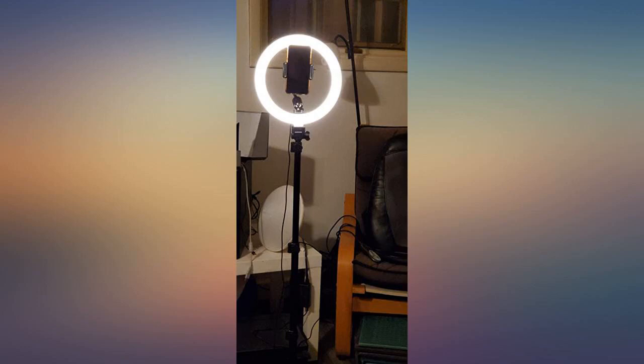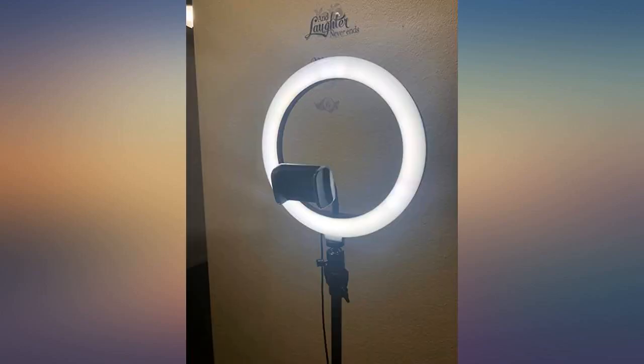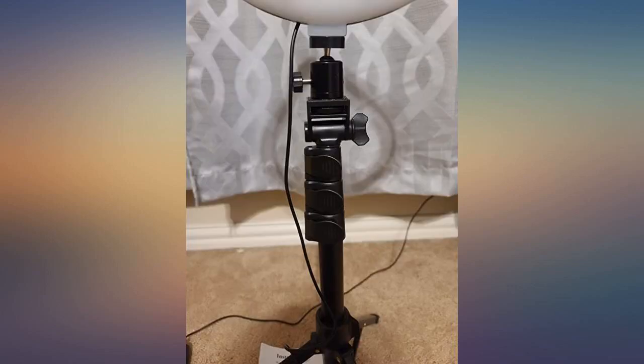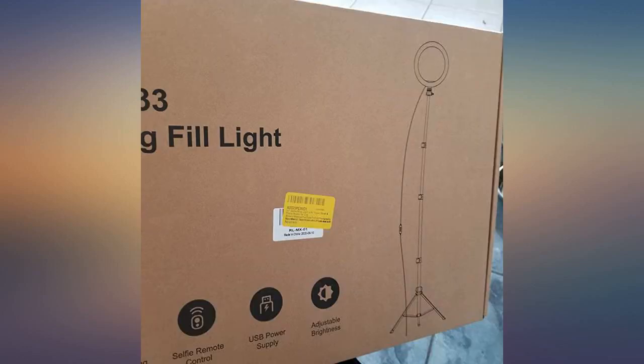The quality is definitely not the best, but for the price I am paying, the quality is understandable and the functionality is definitely worth every penny. I recommend it to anyone who wants to start vlogging, streaming, or semi-pro selfies.